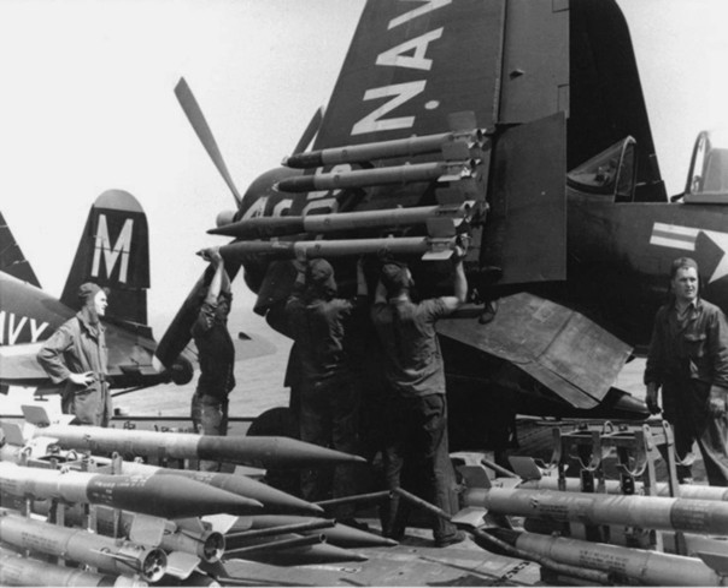The first 600 rockets were constructed by hand, but a production line was rapidly set up. In operational service, the RAM was fitted to the P-51 Mustang, F-80 Shooting Star, and F-4U Corsair aircraft, and it proved to be moderately effective, with the first 150 rockets fired scoring at least eight confirmed kills of North Korean tanks.